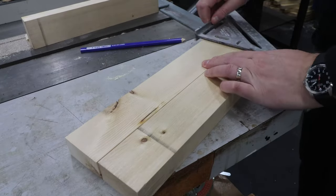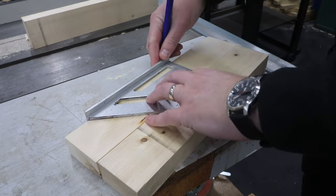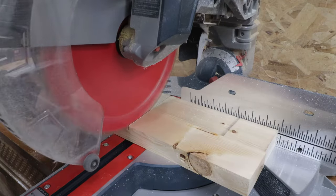I start by gluing up some leftover 2x4 material that I had previously planed smooth for another project. This will form the collars of the handle, which I'll expand on later.